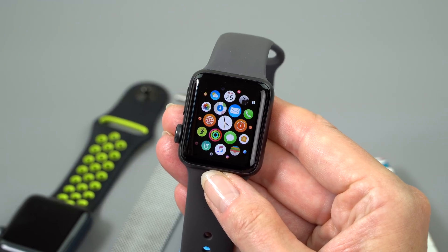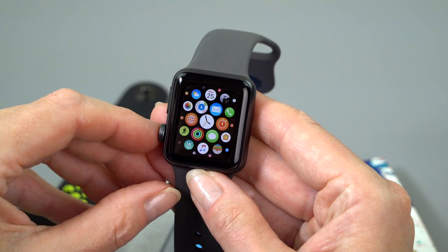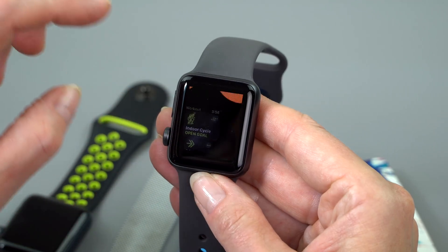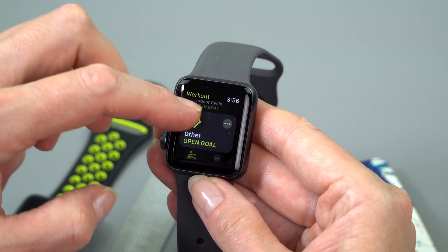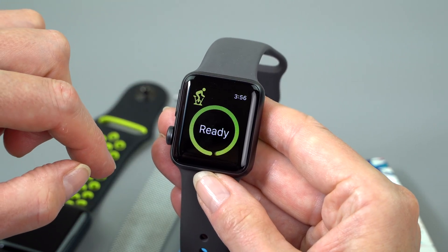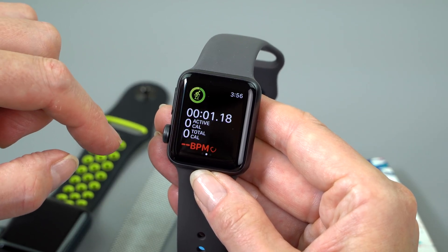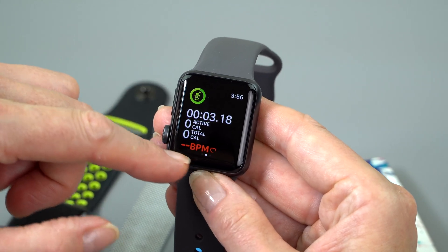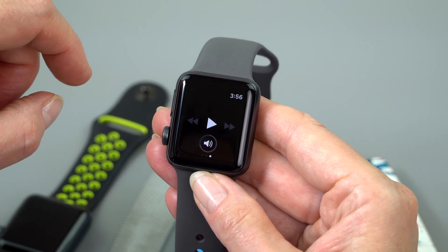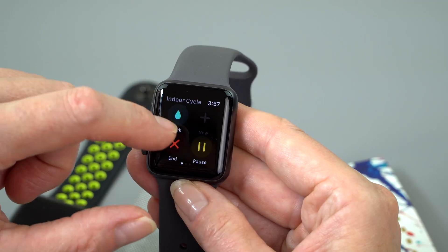Out of the box, this runs WatchOS 4, which we covered in our iOS 11 and WatchOS 4 what's-new video. The improvements are generally good and aesthetically pleasing — things get a little more graphical. Say we're going to do an indoor cycle. By the way, this does have a speaker — you can hear it beeping, and that means alarms are audible too. The integration with the music player here is quite nice. Let's get into that for a minute.